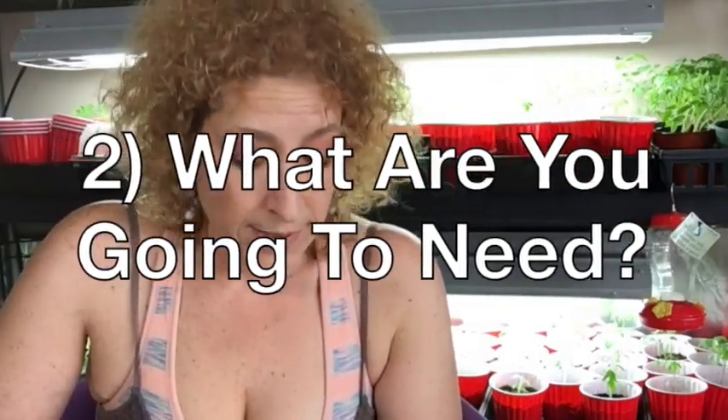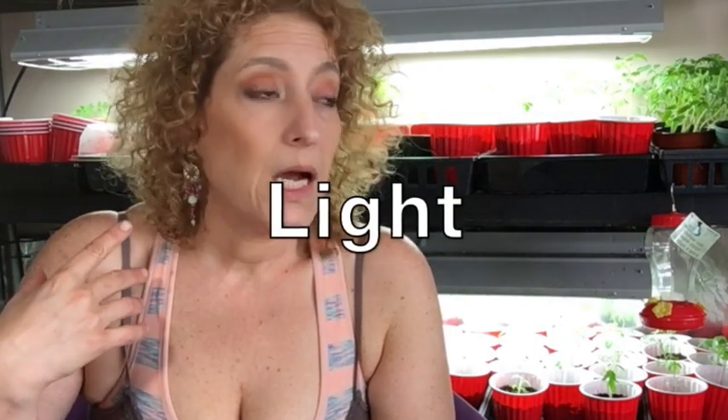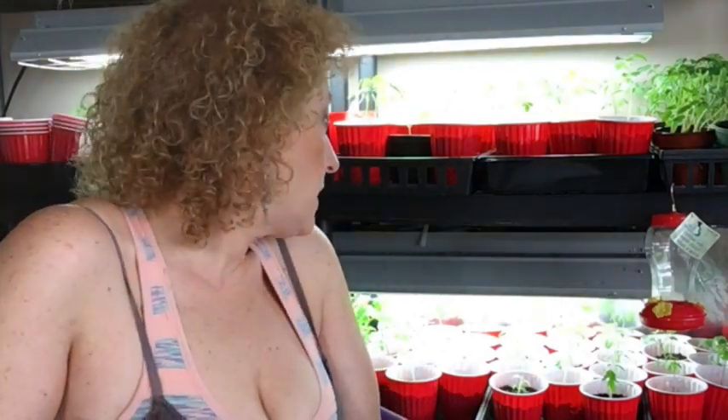What are you going to need? It can look a little intimidating, but really all I have here is a shop light. TSC has a shop light on sale for about $40, which is a very good deal. It doesn't take up much room. If you've got a shelf, you mount a light - you can do that in any apartment. That's how I started out. You can also do it in a window if it gets full sun for most of the day.